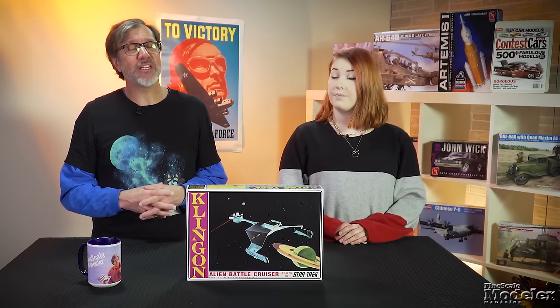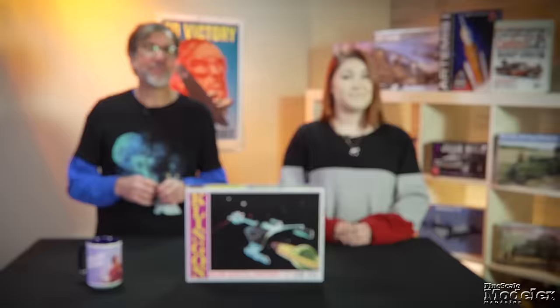When Star Trek was new, AMT produced a kit of the USS Enterprise that went on to become one of the most successful kits in the company's history. So much so that the company, keen to capitalize on that success, helped with the creation of the Klingon D-7 Battlecruiser in the show's third season. AMT built one of the filming miniatures, and the resulting design became an iconic ship, and the kit a favorite.